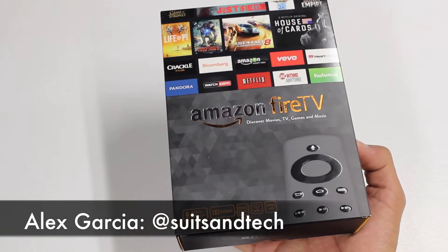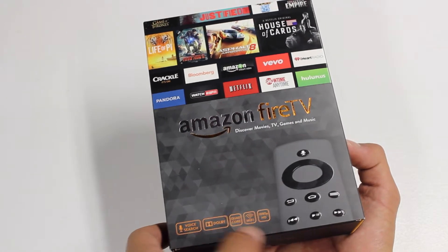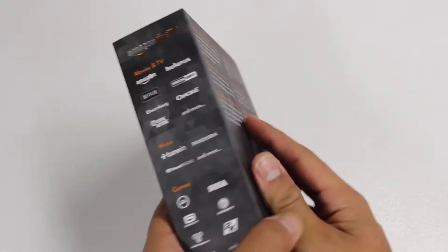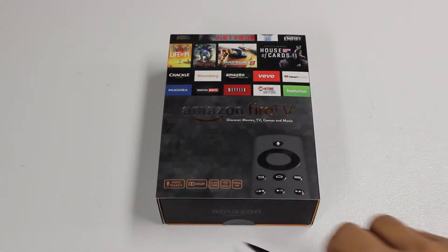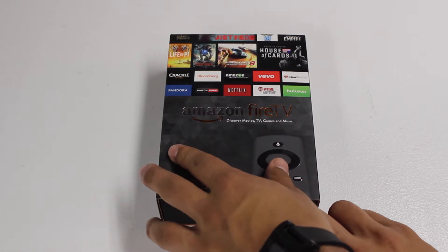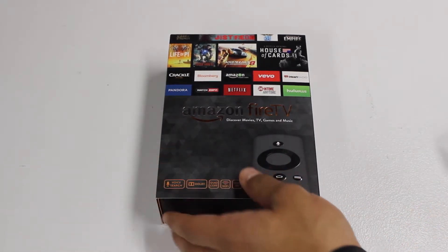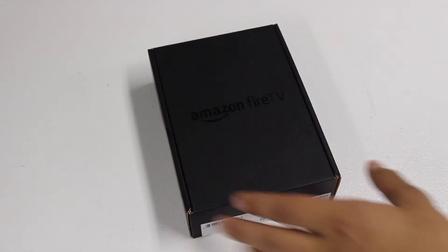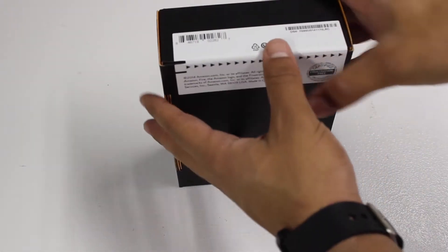How's it going guys, Alex with iTechTriad. In this video we're going to be unboxing the Amazon Fire TV. A huge thanks to Amazon for sending this out so we can unbox it and review it here on the channel. If you want to check out our review, it should hopefully be up within the next week or two. Be sure to subscribe to our channel so you'll be informed as soon as that review video goes up.